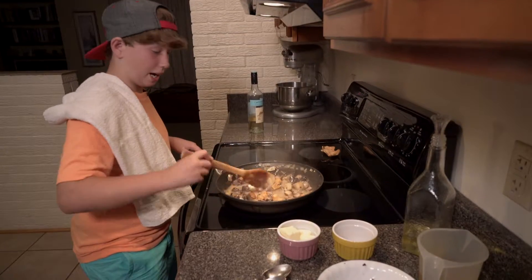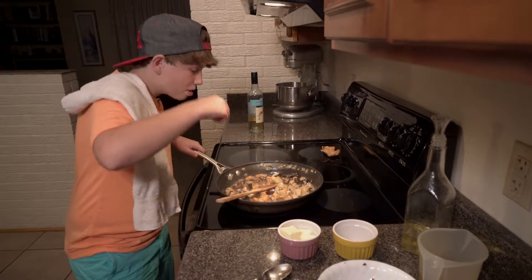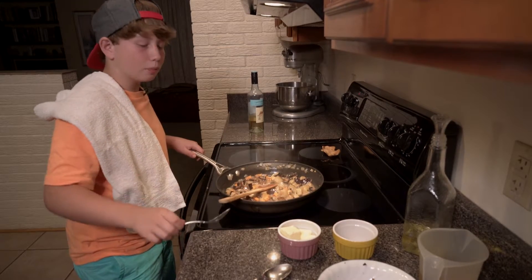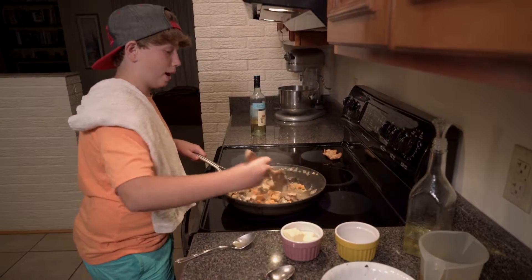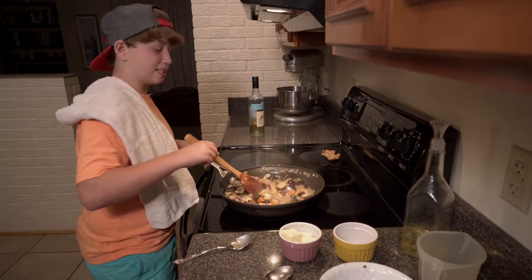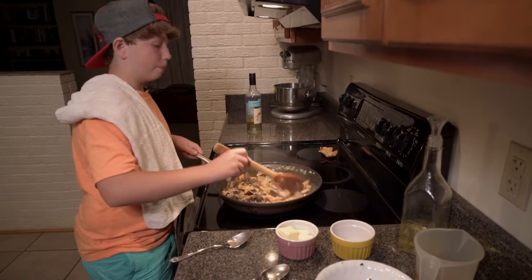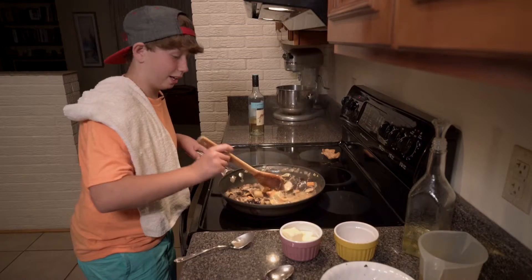Time to try it. Mmm, that's really good. You can taste the white wine, but then the chicken stock and all the juices from the vegetables back it up. Wow, it's just really good is all I can say.